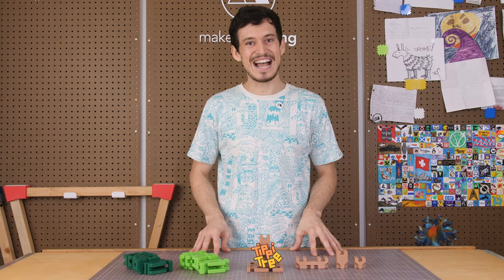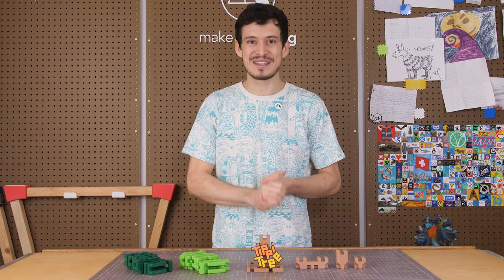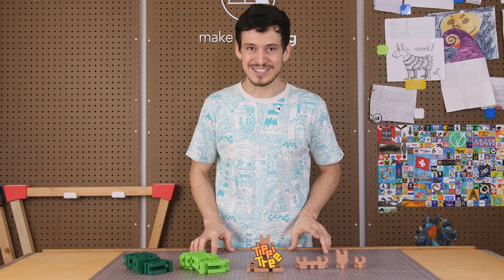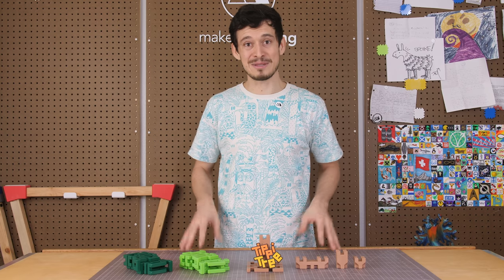Today I finally get to share it with the world. Alongside the release of this game, I'm also hosting another awesome competition with My Mini Factory where you could win your own brand new 3D printer. I'll give you details about that later in this video. But first, how about we just play a quick game of Tippy Tree?